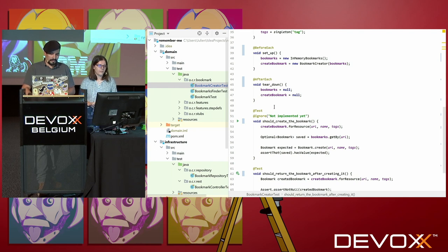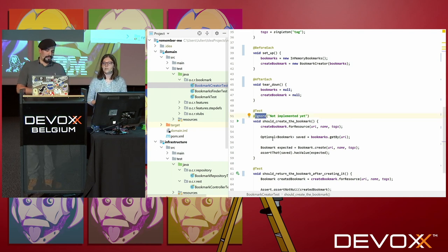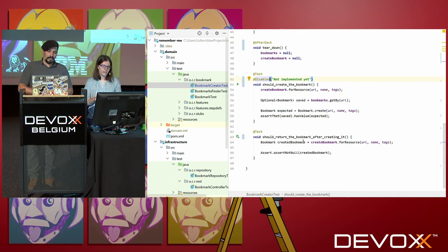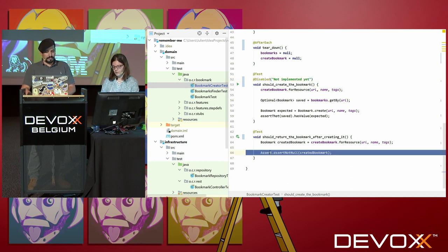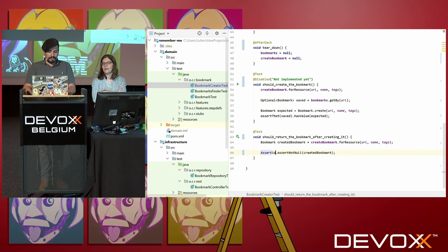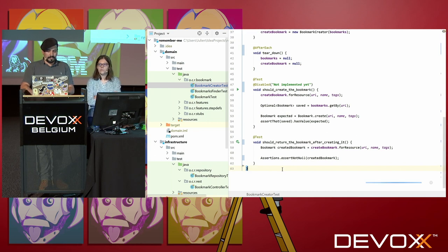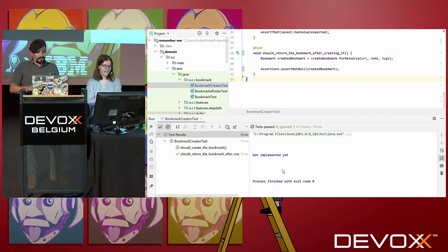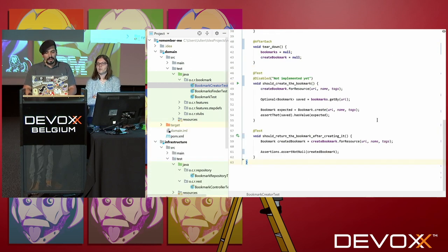Moving on, we have the @Ignore annotation — now it's @Disabled. And I see you have a JUnit assertion at the end. This one is now coming from the Assertions class from the Jupiter package as well. I think we're done for this one. Let's see — I just started the test. So the first test in JUnit 5. You just migrated your first test ever.